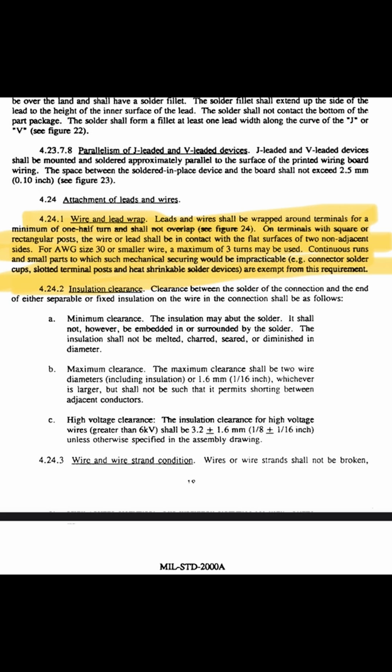And one thing you will notice is that it states that the wrap around the turret should be at least 180 degrees and cannot overlap the other lead.